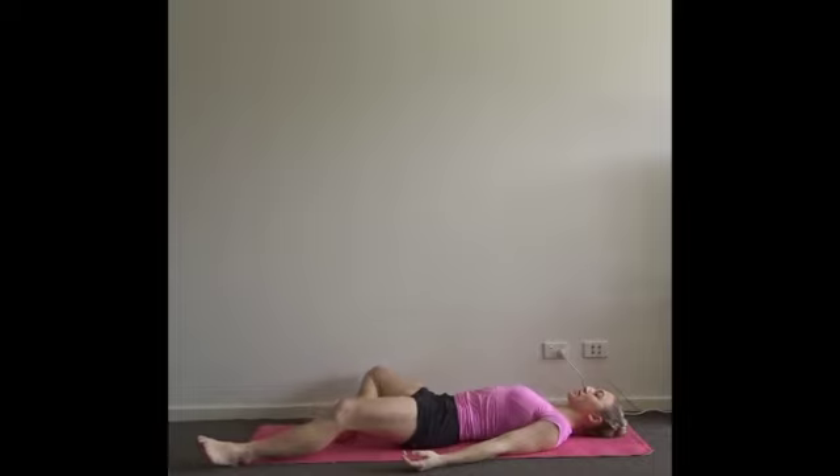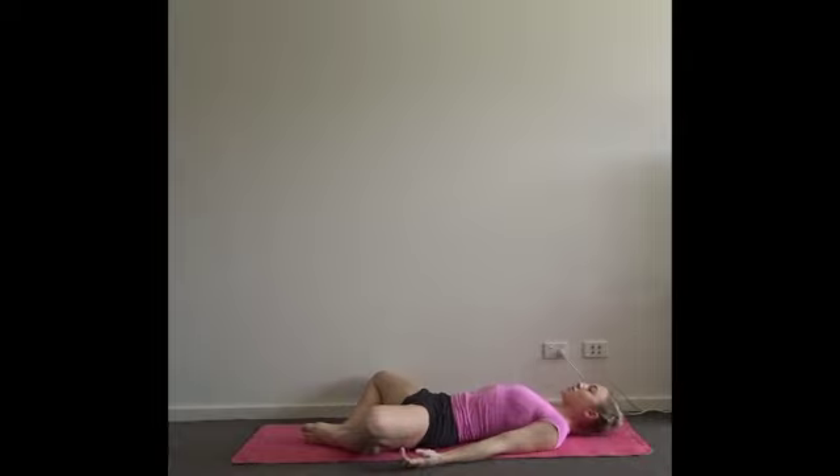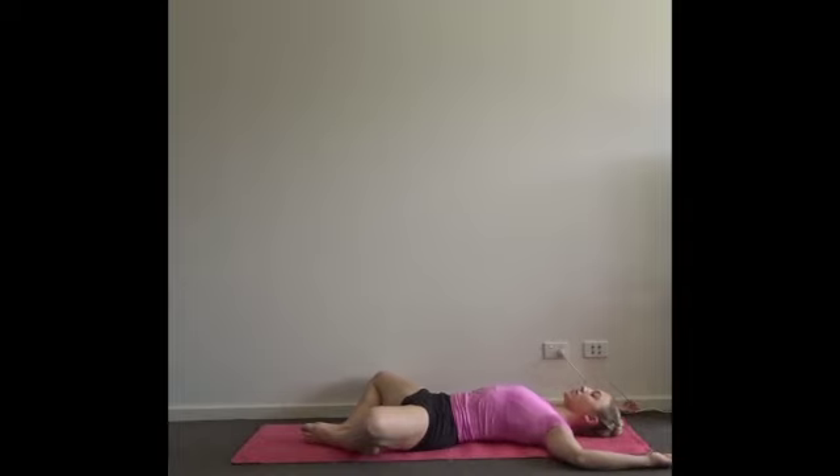Bend the knees and bring the soles of the feet together into Supta Baddha Konasana. Let your legs relax out to the side so your knees are heavy and falling apart. From here, if you'd like to open up the front of the shoulders as well, you can bring the arms up into a cactus position. This still can be a beautiful opening of the shoulders with the arms bent, arms face up.